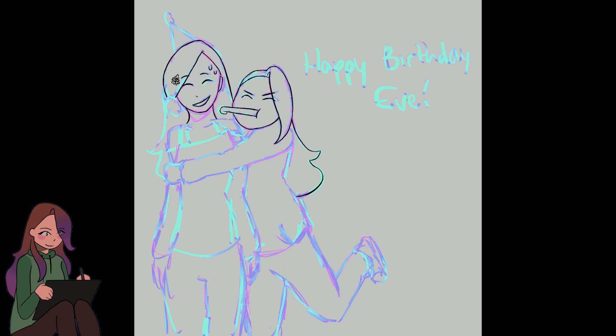I found this new brush that I can use for sketching that basically changes the color based on the pressure. So that's what this sketch looks like, and I start on with the line art.